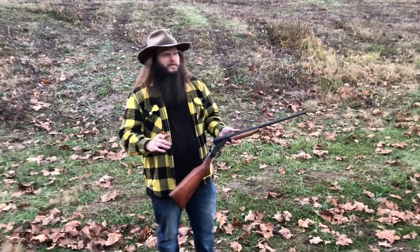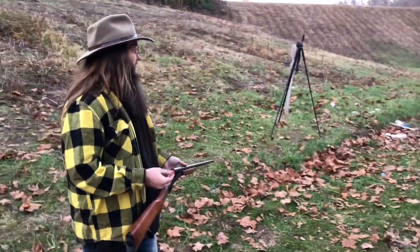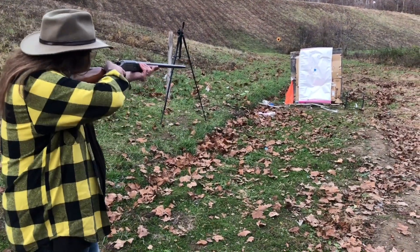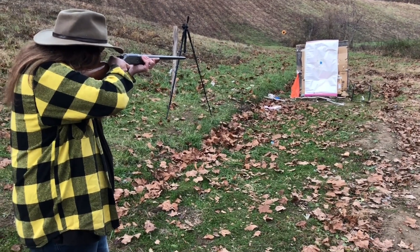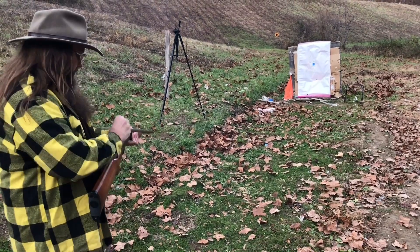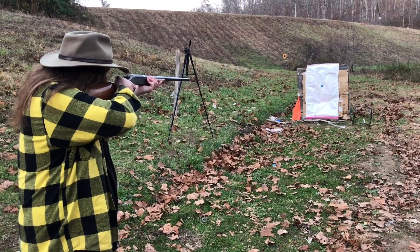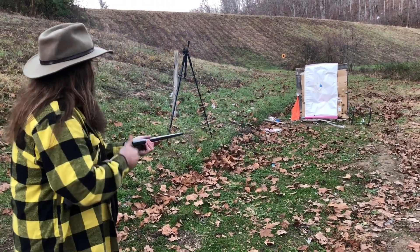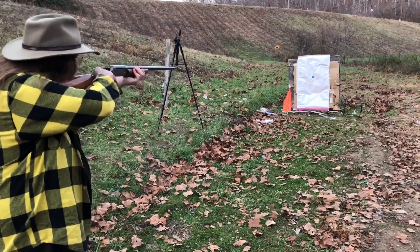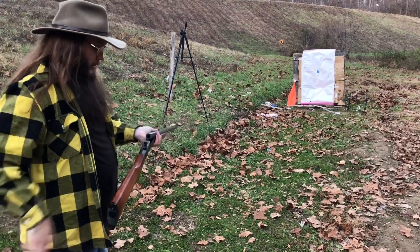Now we're at home defense distance, probably about seven to ten yards — we didn't pace it off. Same load, same gun, same everything, just a different shooter. One shot hit the blue on the target; there was a wad impact visible too — that explains the weird extra hole from before as well. Got one more shot to go.